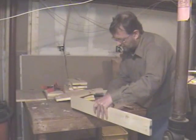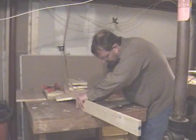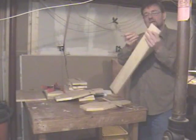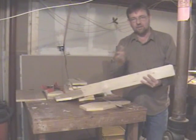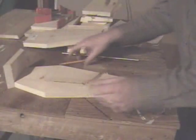Sometimes instead of measuring, you can just set the piece down and see exactly where it lines up, draw your line, and mark the direction of the bevel so that you don't cut backwards and ruin your piece of wood.